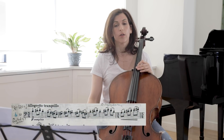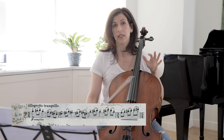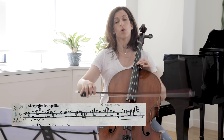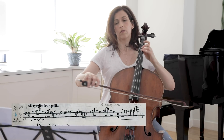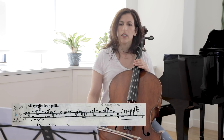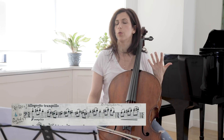In the Allegretto Tranquilo, I think this is a place where you should think carefully about what kind of tempo you want — it can go many different ways. It is Tranquilo, so keep that in mind, but it can also feel very long if you take it too slow.